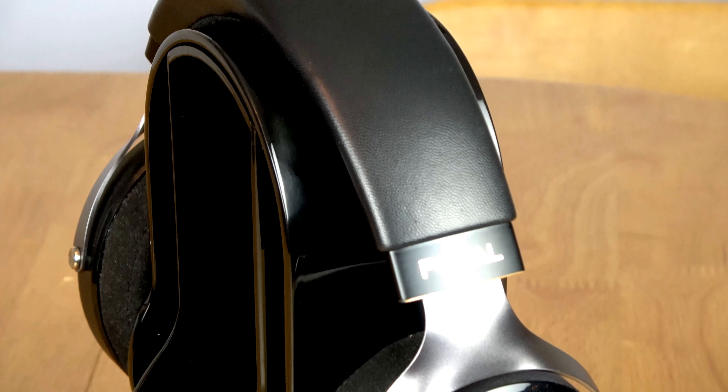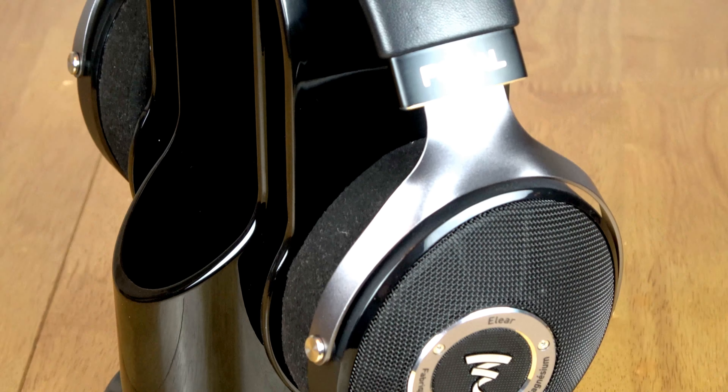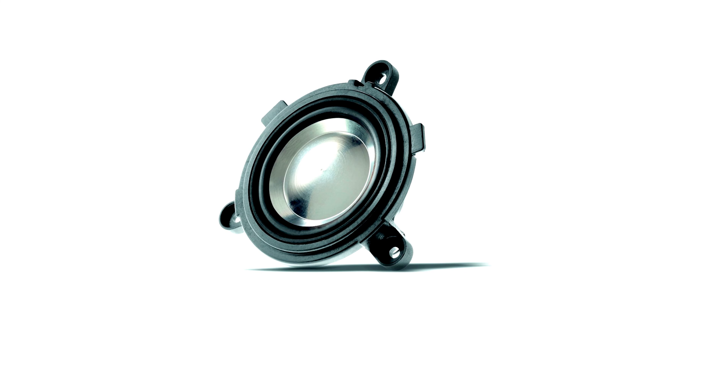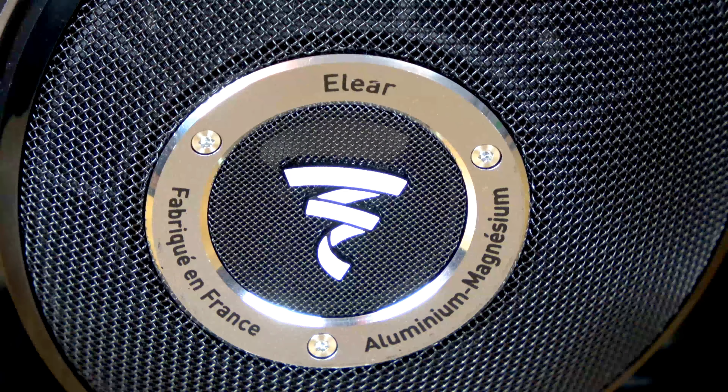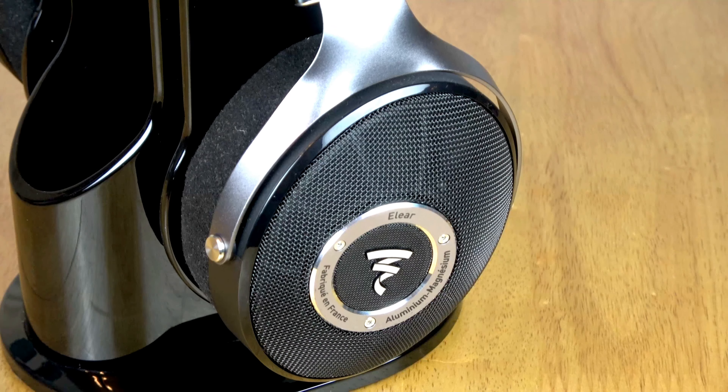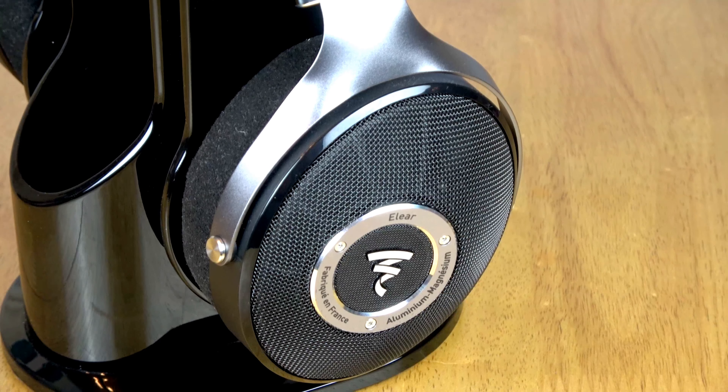Both of these headphones share similar technologies, but at the same time they are quite different. Looking at the Elea headphones and their basic specifications: they're 80-ohm headphones, with a 40mm aluminium-magnesium M-shaped patented driver. They have a frequency response of 5Hz to 23kHz, a THD of 0.3%, and are capable of 104dB SPL. They come with a 3-metre cable with a quarter-inch jack connector.